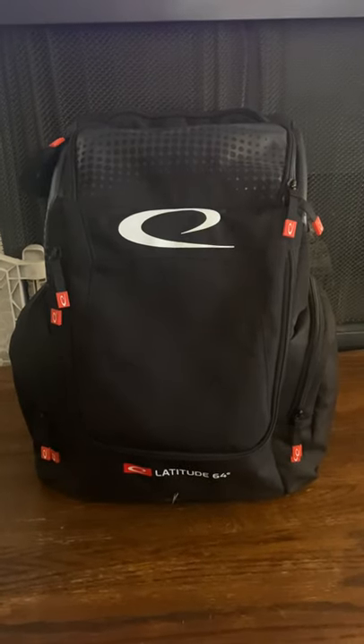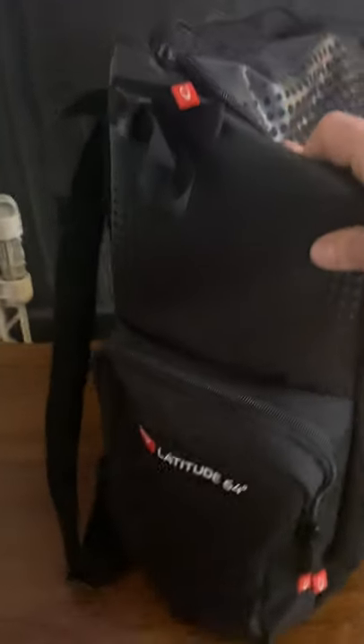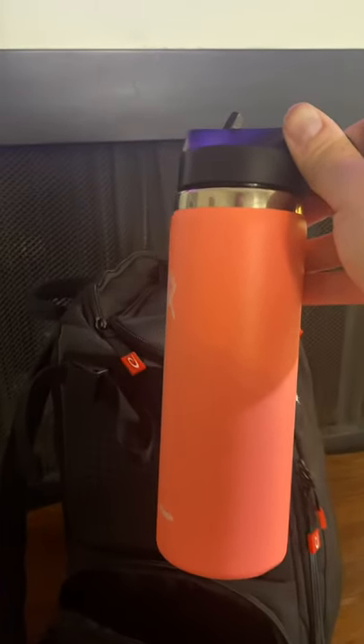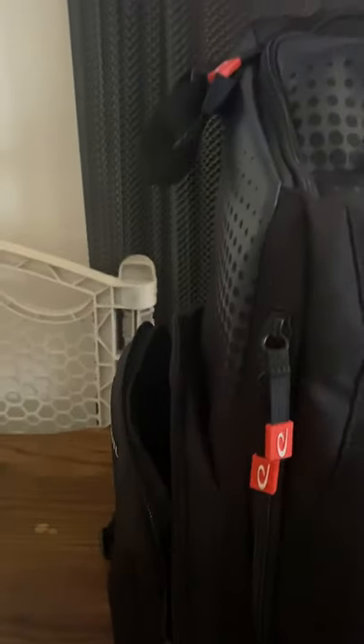First off, before we get into the main pockets, this side pocket right here is super impressive. I have a full 32 ounce — or 24 ounce, I forget exactly — Hydro Flask, and as you can see it actually envelops that completely. That pocket is so big you can actually take and put a disc in there, which we'll show in a moment.